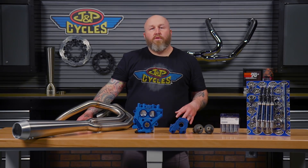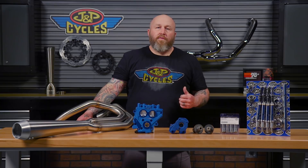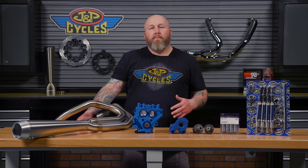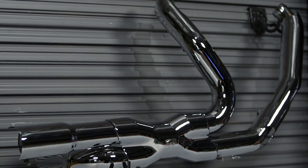The first thing you need to do to start your Stage 2 build is add headers. The stock mufflers we got rid of, and we have upgraded freer-flowing mufflers, but we're going to need to replace that header system with a header system that's capable of handling more power. If you're a bagger guy, we're going to use something like these Vanz and Heinz Power Duels hanging behind me here on the wall.